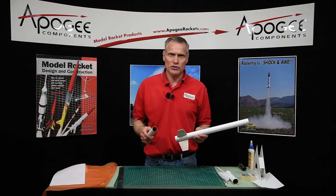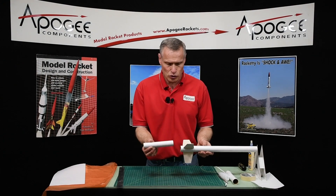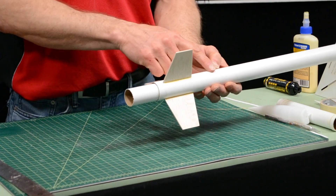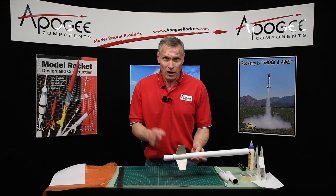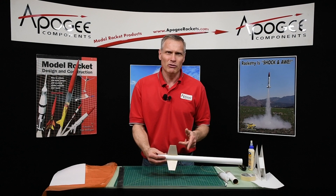Do you ever find yourself in the situation where you have a tube, your engine mount tube is very close to the same diameter as the body tube of your rocket? How do you make a centering ring for this? Or can you buy one? That's what I'm going to cover in this video.